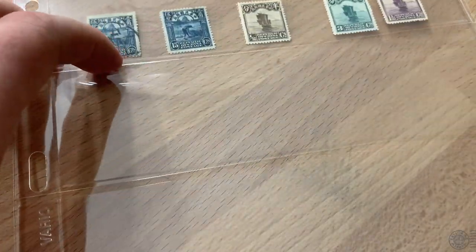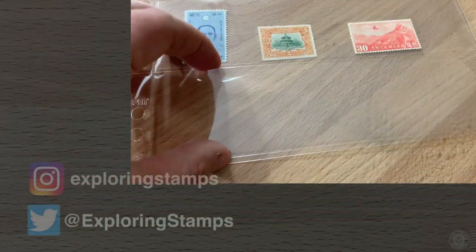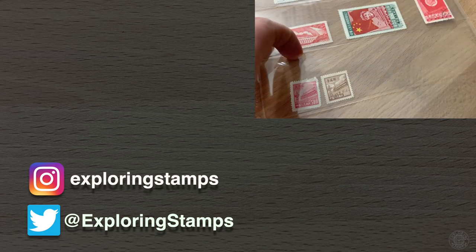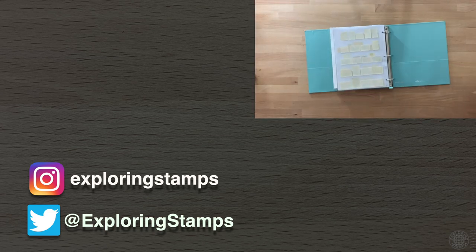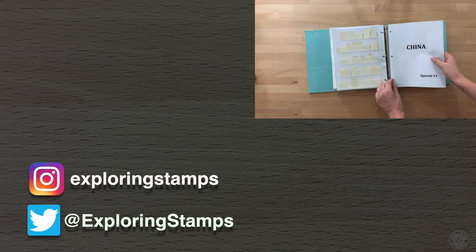Let's discuss those zodiac stamps in a different video. As always, thanks for watching. Keep a look out for Large Dragons, Sun Yat-sen, junk boats, the Hall of Prayer for Good Harvests, Taiwan, Chairman Mao, and anything China. Make sure to subscribe if you haven't already — subscribing is free and lets you know when future videos have launched. Happy exploring, and I'll see you next time.